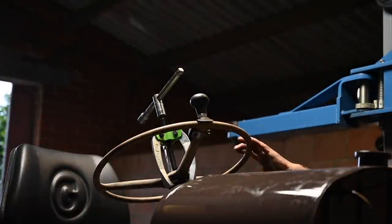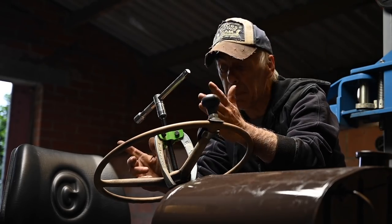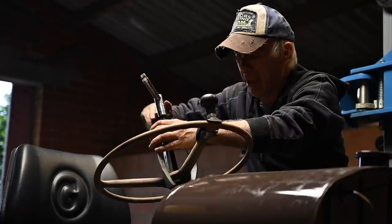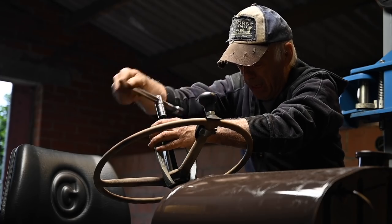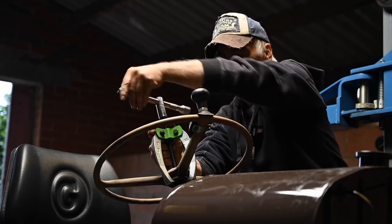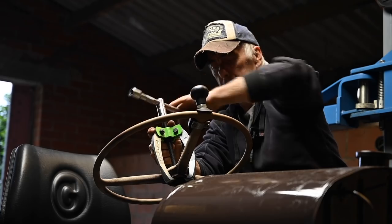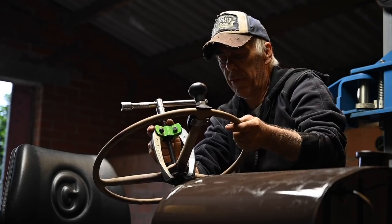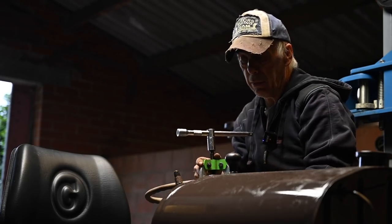The first thing we're going to do is take the steering wheel off. For that I'm using a pulley puller, because otherwise it is very tough to get these off and I don't want to break it. So that should come off very easily — there we go. Now we have the space to fit the dashboard.